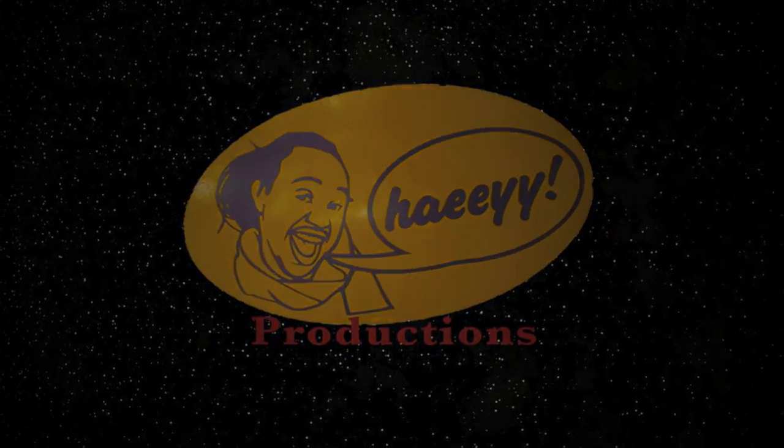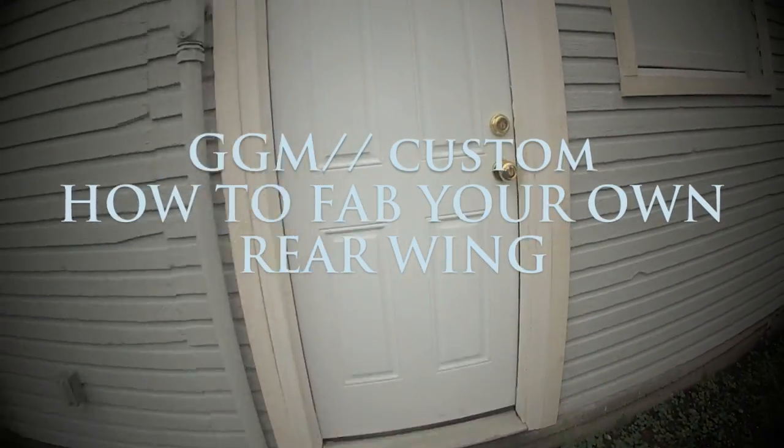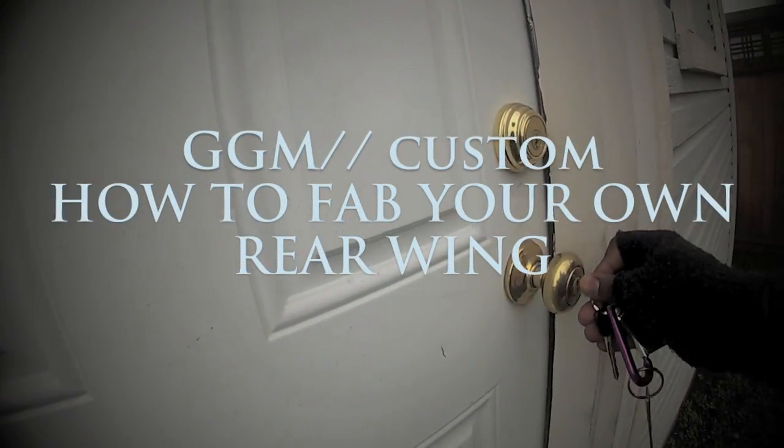Hey! Good day everyone. Welcome to my humble little garage. Here's my baby — the Ten and Only.